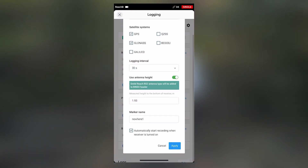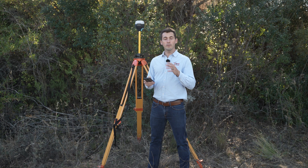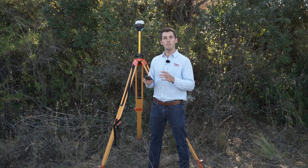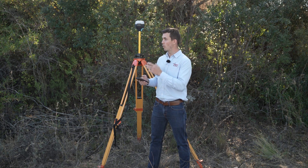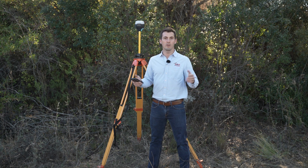After that you click Apply and then start recording all your different data sets. After you have logged a minimum of four hours of PPP data on your base, you will take that to the PC, submit it, and wait for your answer.